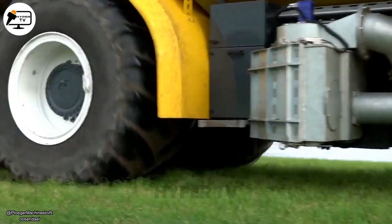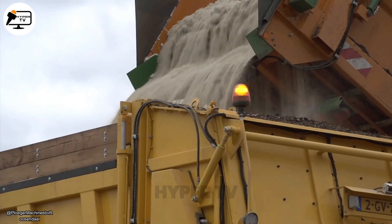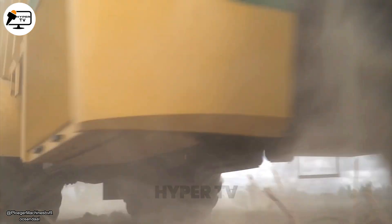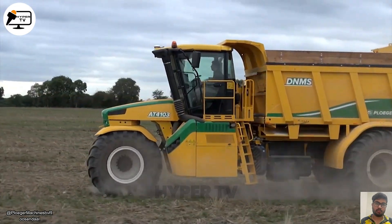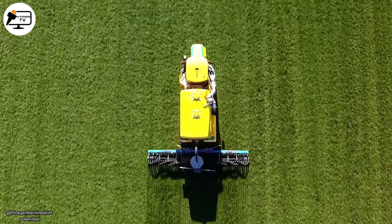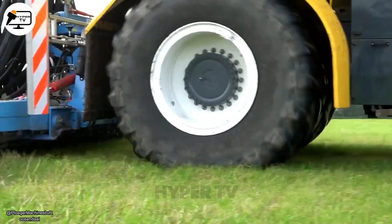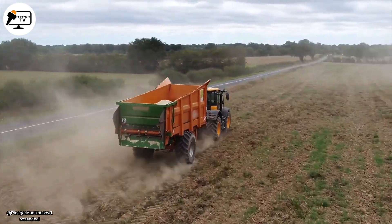Another example is the Ploger AT4103, a self-propelled 3-wheel drive slurry applicator designed for efficient and precise manure and slurry injection in fields. Its unique 3-wheel drive design provides excellent stability, manoeuvrability and weight distribution, even in challenging fields. Unlike the previous machines, this one can handle both dry manure and liquid slurry. Its 8-inch suction arm can easily load material even when it is 160 degrees away from the source.